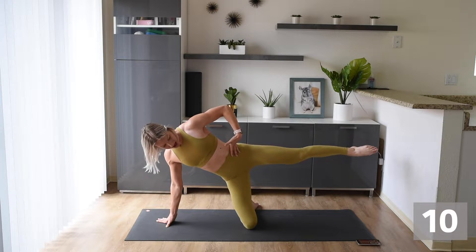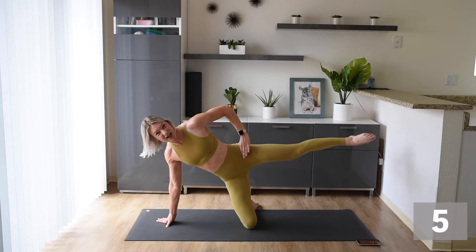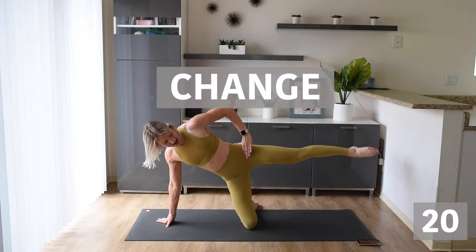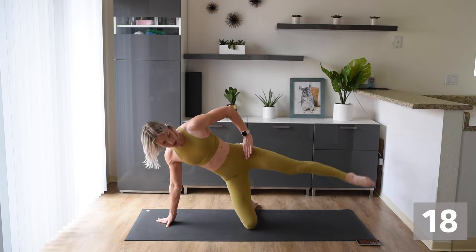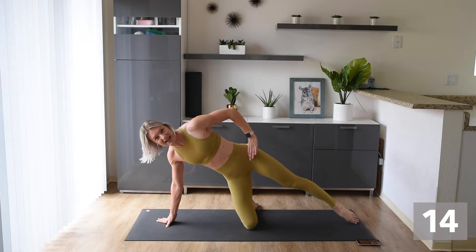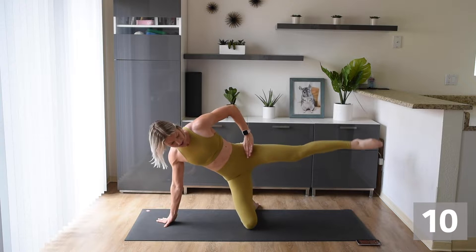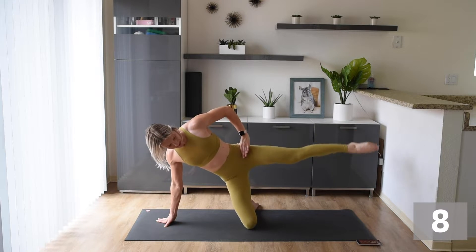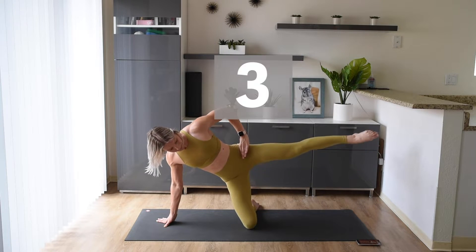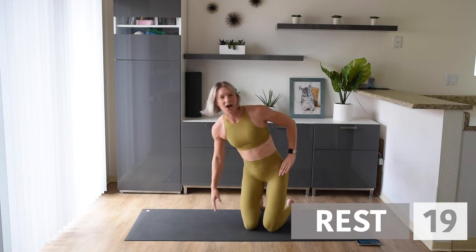Try to stay nice and square. Get that leg up as high as you can — if you can just hold it there, just hold it there. Back to those lifts — you're doing awesome. I know it burns, but just think about those nice long toned legs we're working on right now. Only a few more seconds here and then we're on to the other leg.